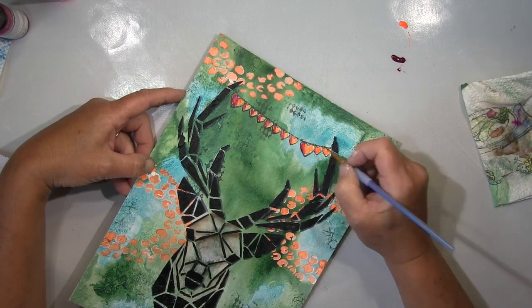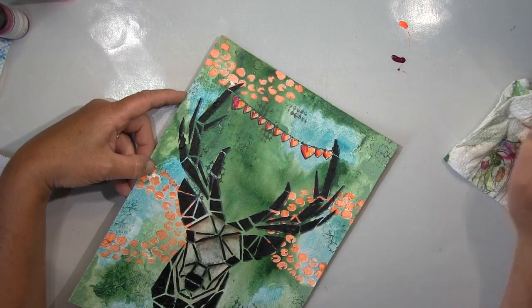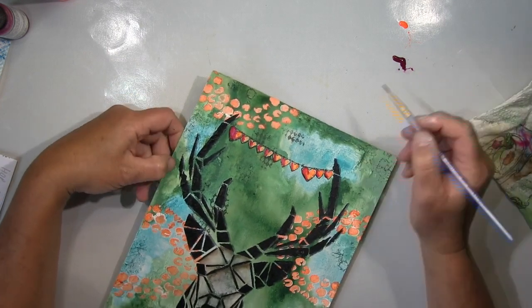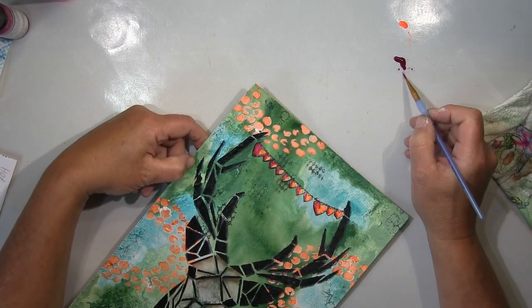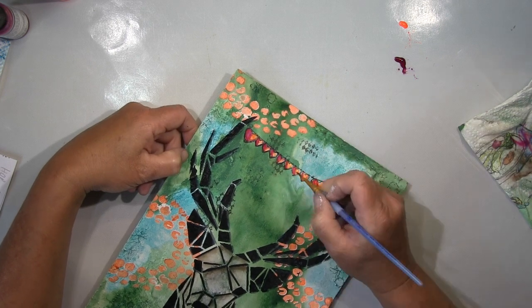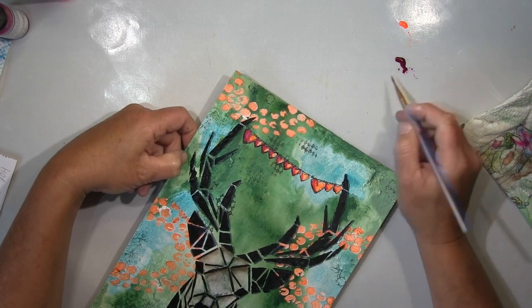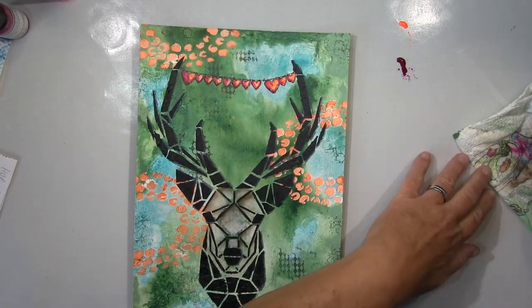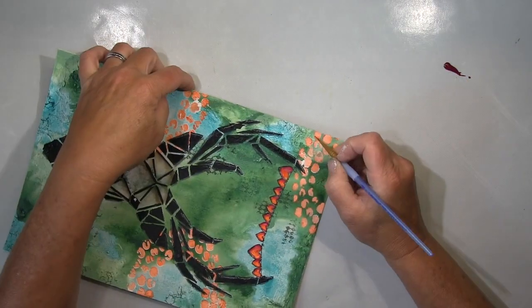I'll now color the hearts beautifully — for that I'm using this neon orange and a very intense red. That's a combination I just find beautiful. I'll also paint some drops underneath later and color them in the same colors. I'm using neon orange and a really deep red for the hearts — I really like that.